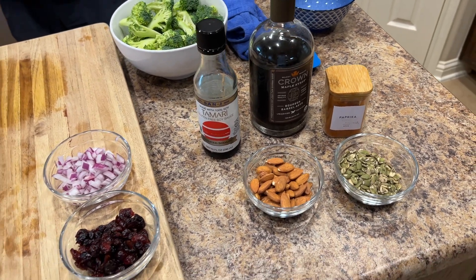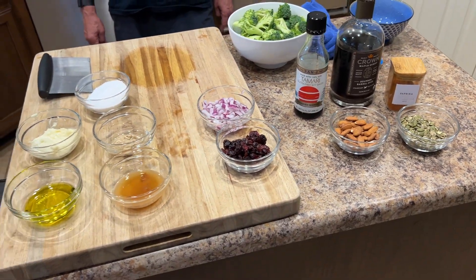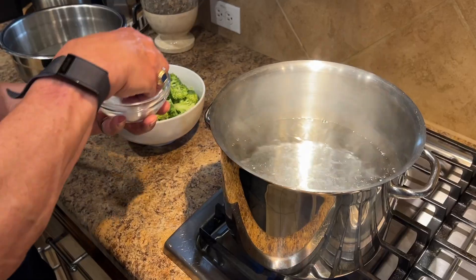I heard Eddie Wilson a long time ago say that he wanted to serve vegetables that you could drink beer with, and I think this one probably qualifies.